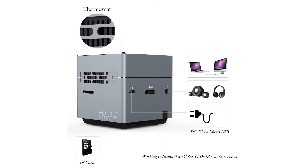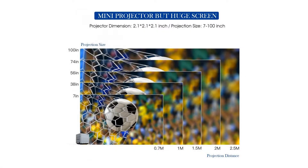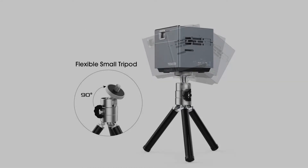Easily connect it with your smartphone, Android or iPhone, tablet, laptop, PC, media player, or any other devices and you can enjoy clear and vivid image.